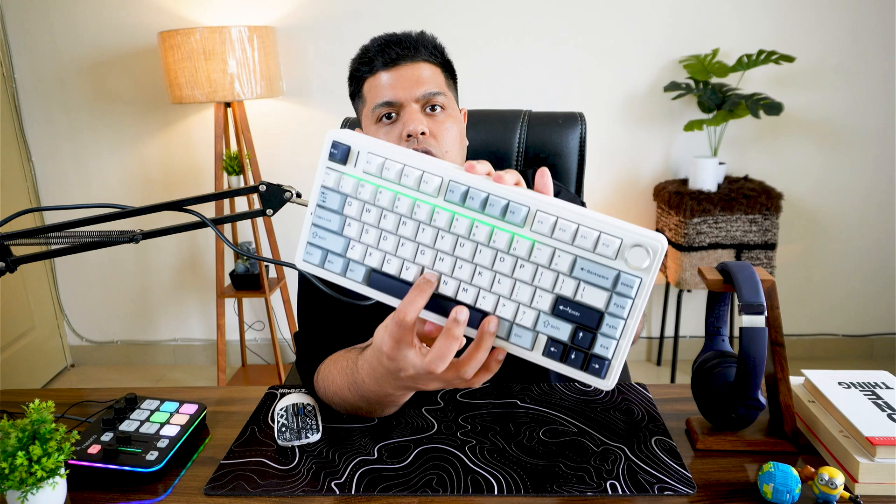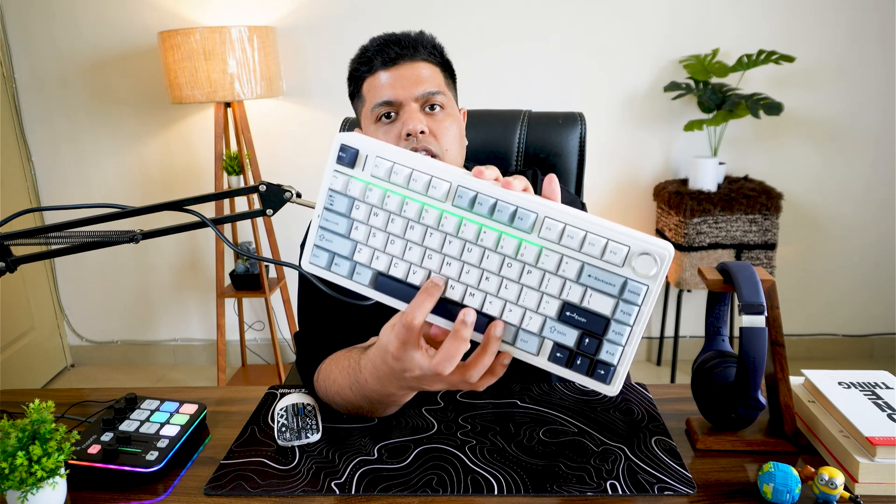This lit-up row is your battery indicator on the Aula F75. Currently I am fully charged, as it's showing the green light on all the keys from one to zero, which means I'm at one hundred percent.